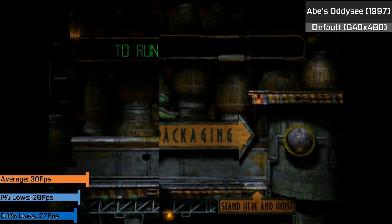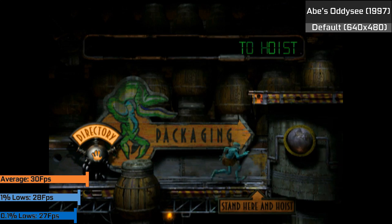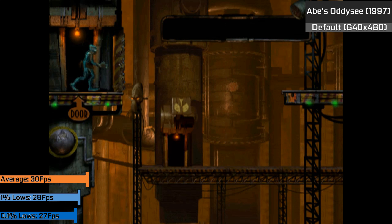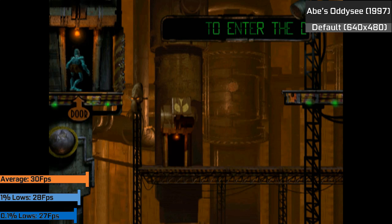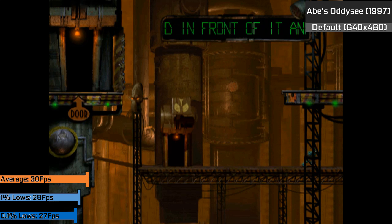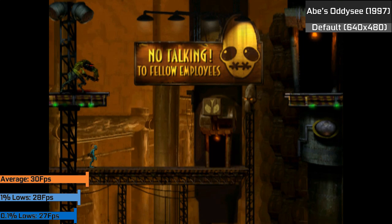In a similar vein to Fallout 2, Oddworld: Abe's Odyssey looked and ran great. The game is capped at 30 FPS and primarily relies on good video playback and decent output quality to look its best — an issue you'll only really find on chips around this old. Either way, it was a perfect experience, on par if not better than the PS1 port of the game, purely due to that native VGA output.